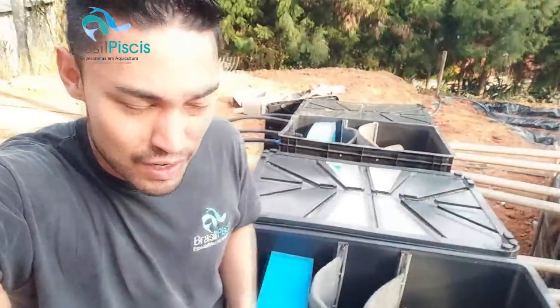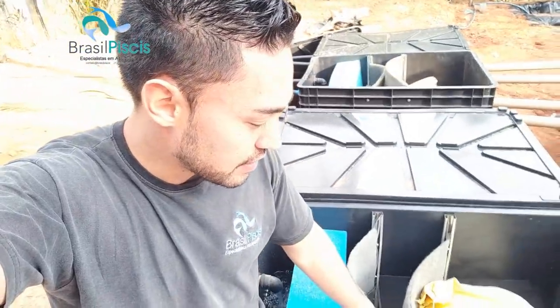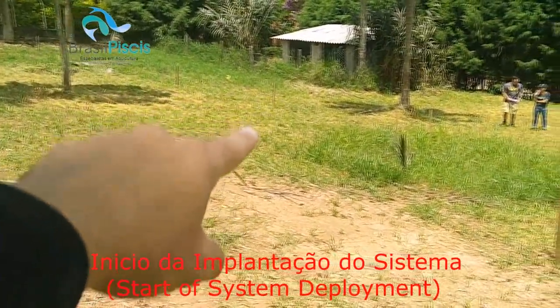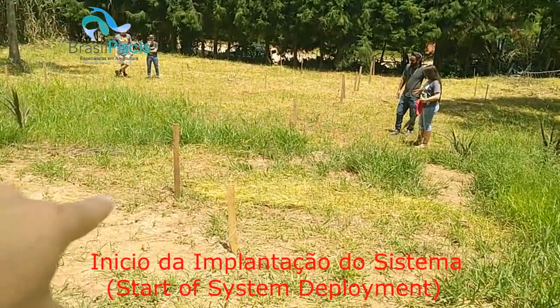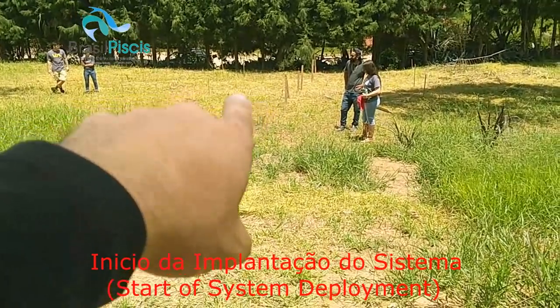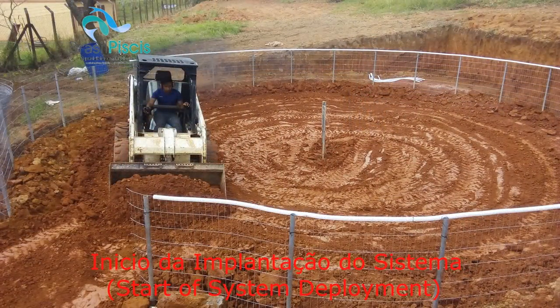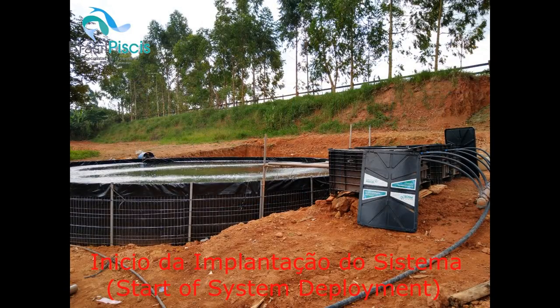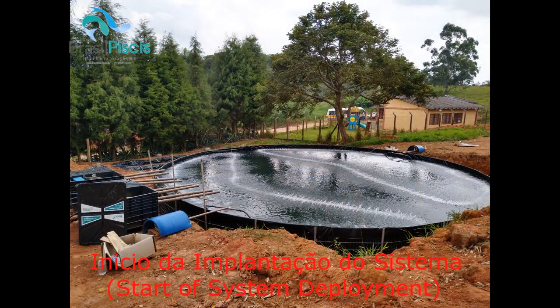O sistema de biofiltragem, como já diria o Kubica, tem alguns fatores que têm que ser levados em conta. Esses fatores são decantação, área de superfície de mídia filtrante e também a parte da composição das mídias - tanto as partes físicas quanto a biológica. Não adianta nada você tá com um projeto com uma lotação maior do que o seu sistema aguenta. O nosso sistema foi dimensionado pra 50 kg por metro cúbico. Já tive clientes que chegaram a 75 kg por metro cúbico, mas a gente utilizou um sistema de lotação parcial.